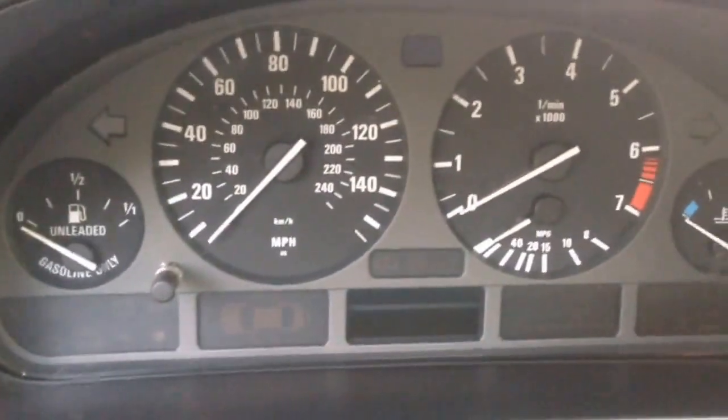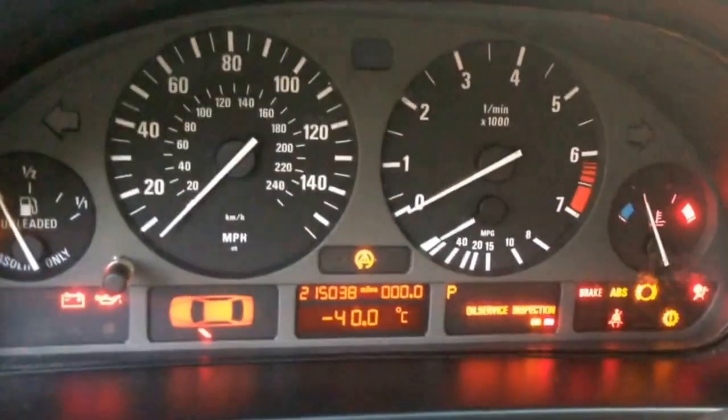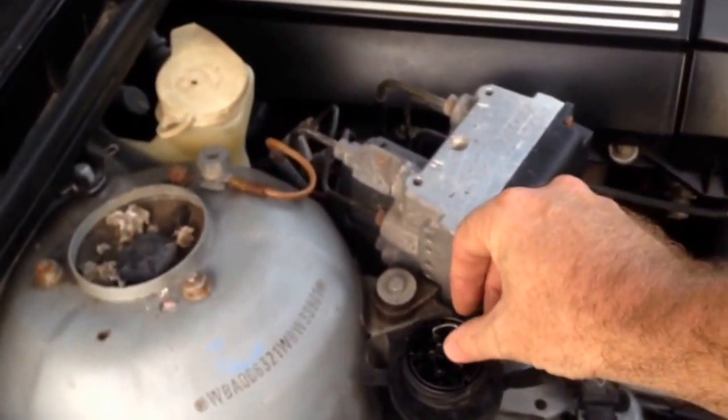Once you have that, come inside and turn the key on to the second position — there's the first position, there's the second. We're going to count to ten: three, four, five, six, seven, eight, nine, ten — then pull it out.